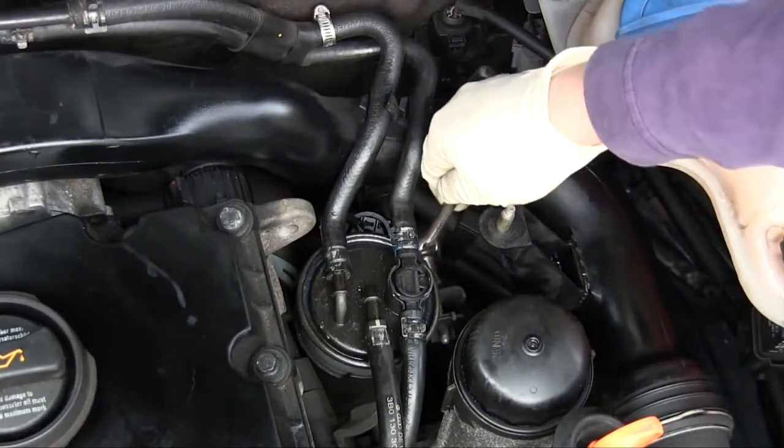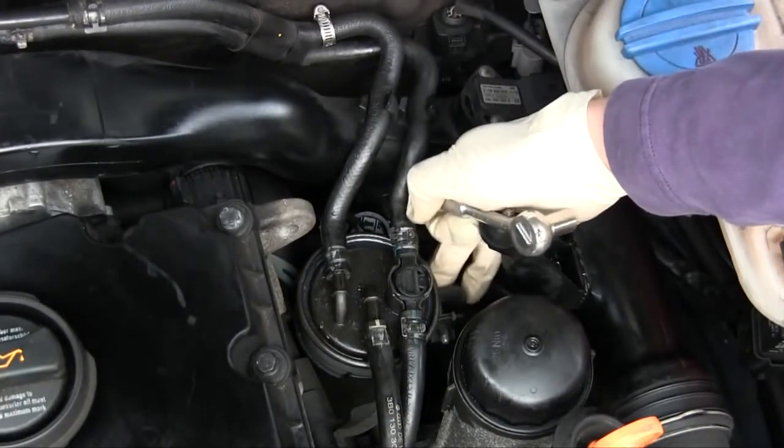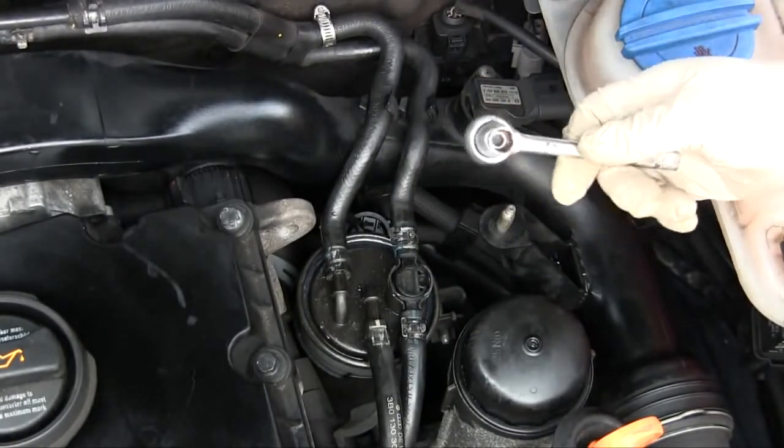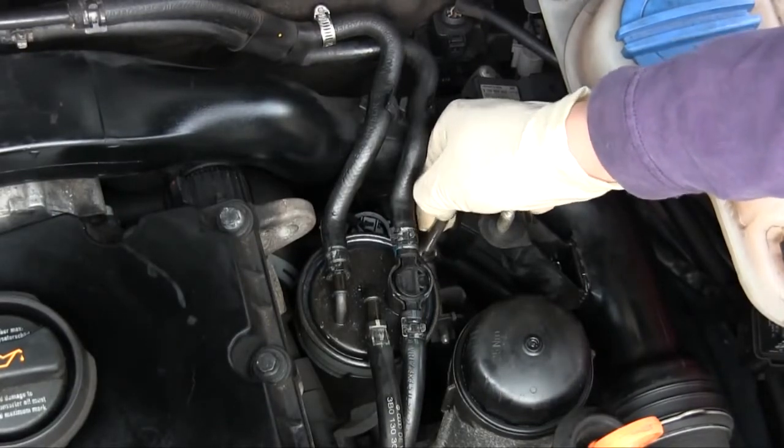On this model the fuel filter is held in place with a 12-point bolt right here. Other models may use a Phillips screwdriver or something similar. I actually replaced my 12-point bolt with just a regular six-point hex head because it's a lot easier to remove.